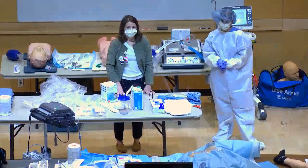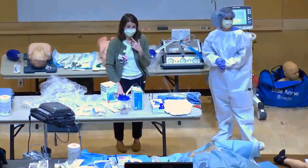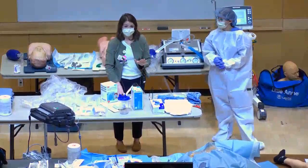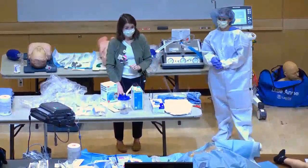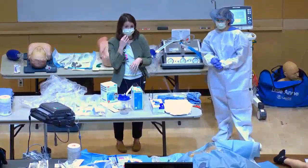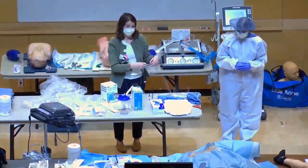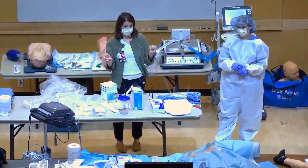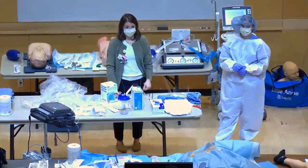Regarding N95 reuse, you can wear a yellow surgical mask over the N95 and then reuse the N95 up to five times. In the SICU, staff have brown paper bags to store their N95. Discard the surgical mask outside the room, but keep your N95 in your brown bag until those five uses are up, then discard it and get a new one.